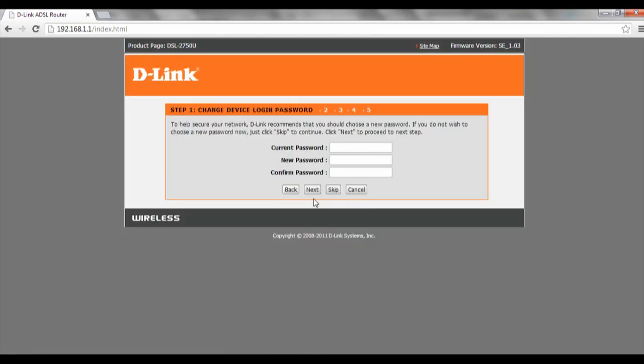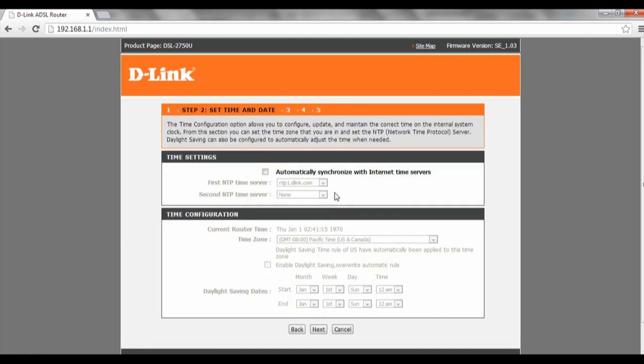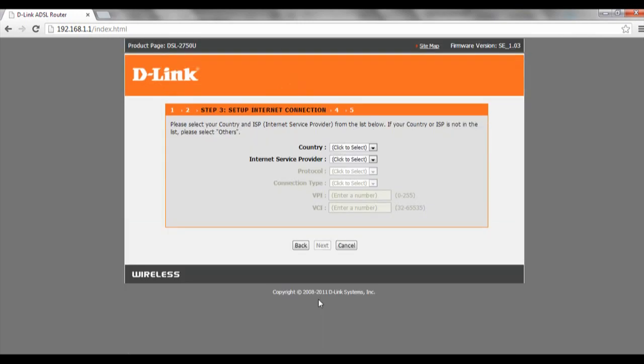We click next to skip the first screen, then click next again on the following screen. For country we will be selecting Singapore, and for internet service provider we will select PPPoE.